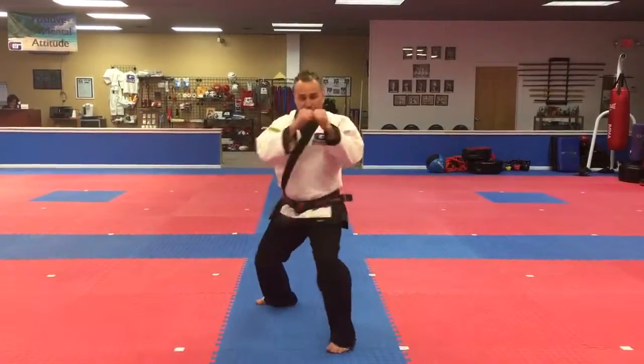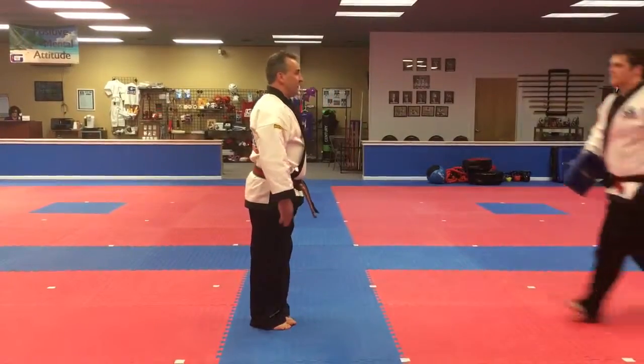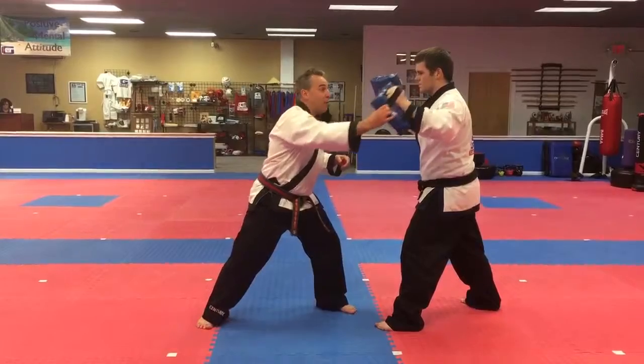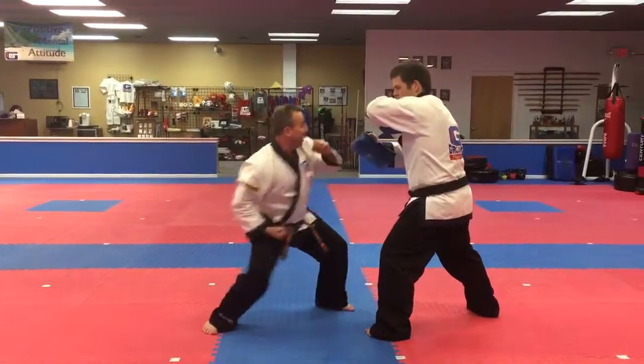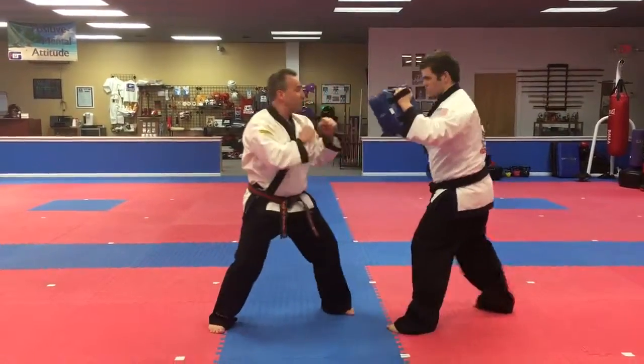Once again on that one, it's one, two, three. To see that with a partner — he's going to use his front hand and come around with his big hook. I'm going to duck out of it, throw the uppercut on this technique — boom, uppercut — then I'm going to square it up, hook, hook, and then square it back off.